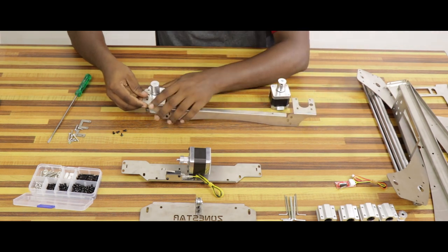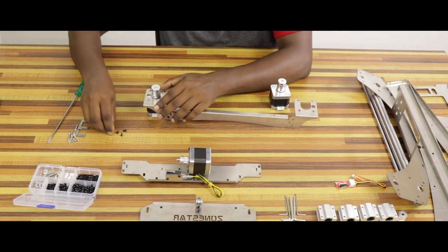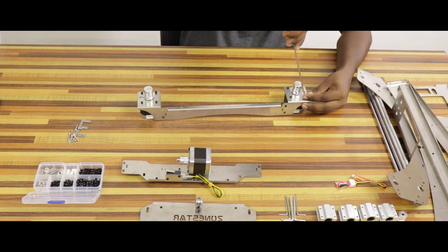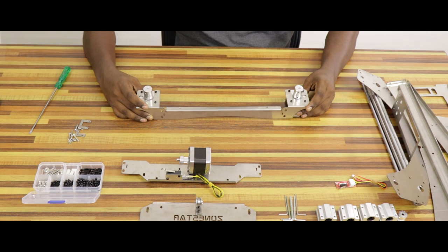Therefore, we can assemble the two stepper motors. We can attach the coupling to the two stepper motors to print the object layer by layer.